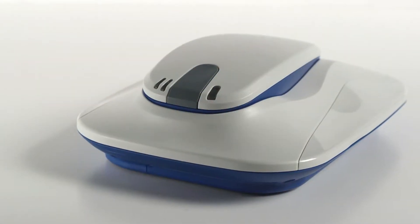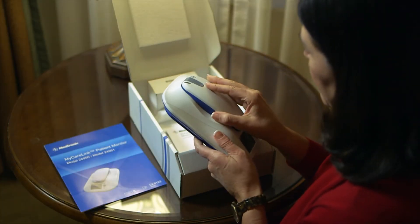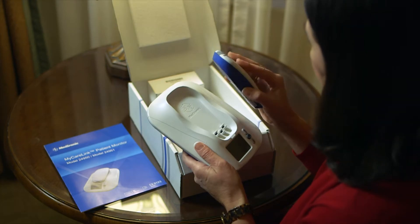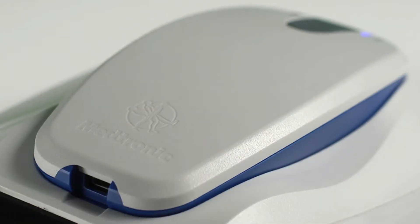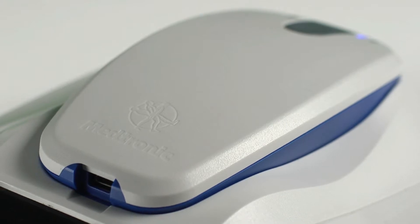The first thing you'll want to do when you get home following the insertion of the RevealLink cardiac monitor is to set up the other necessary component to the system: the MyCareLink patient monitor. Proper setup of the MyCareLink monitor is necessary for the system to work, because this is the only way to move the heart information from the RevealLink to a location where your doctor can review it. The MyCareLink monitor will keep you connected to your doctor wirelessly and automatically. Let's walk through the setup together.